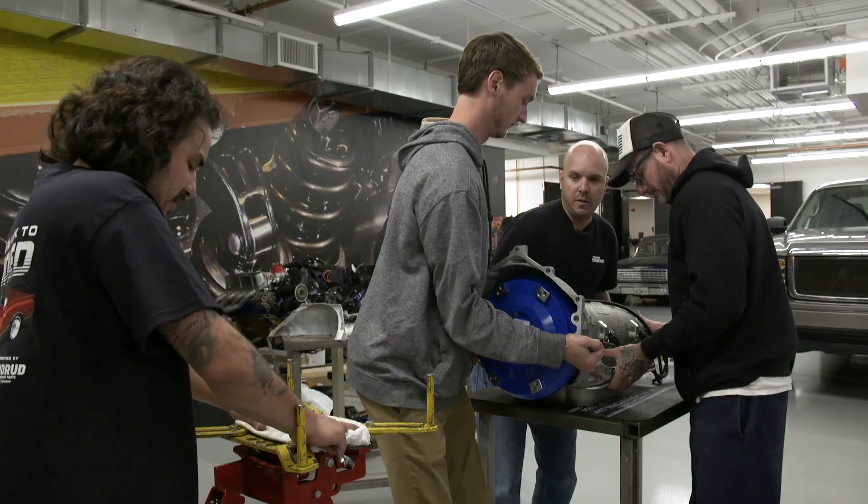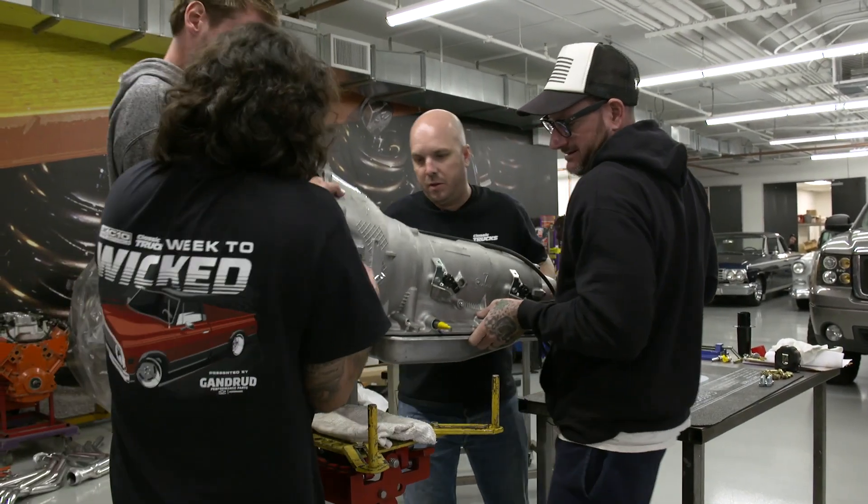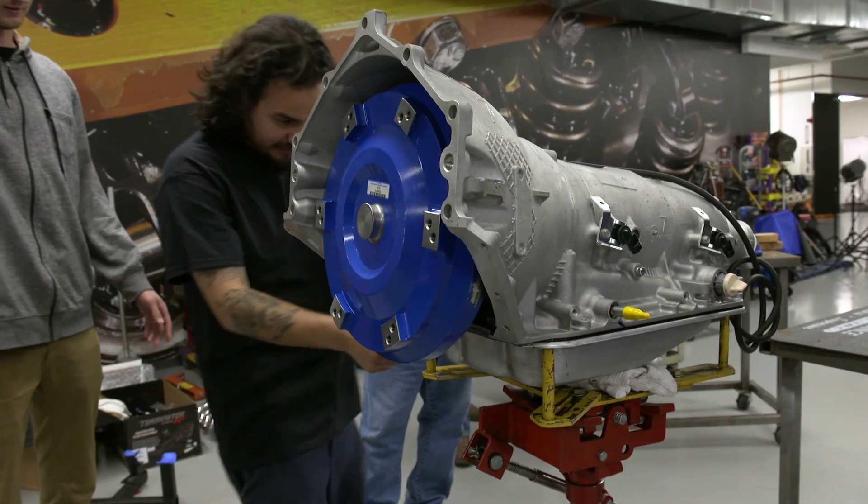Damn it. Take two. Ready? One, two, three. Come on over, Tater. Oh God, it's already so heavy. Yeah, it got heavier now that the converter was in there.